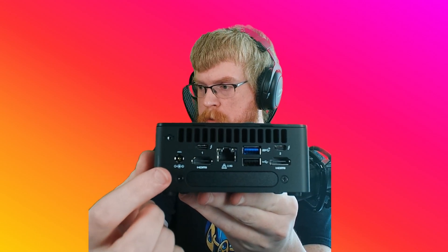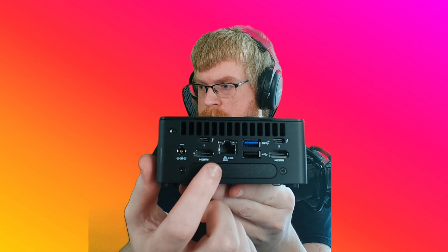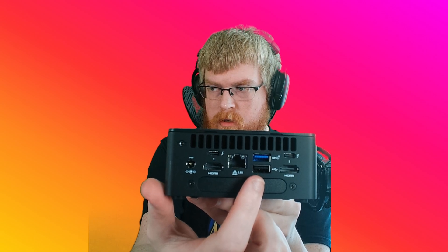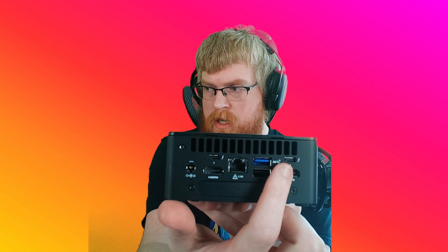Little ventilation. On the back here you've got your power, a video port, internet, two USBs for the keyboard and mouse, more video, HDMI, and then these are Thunderbolt ports — USB Type-C.